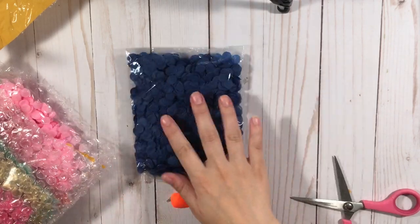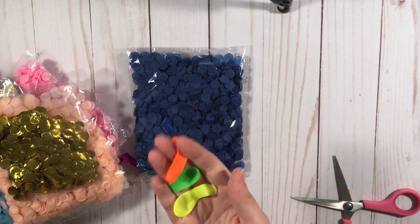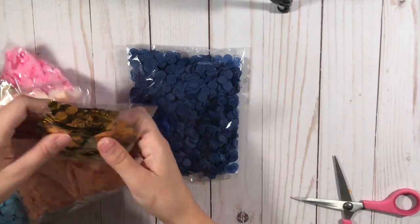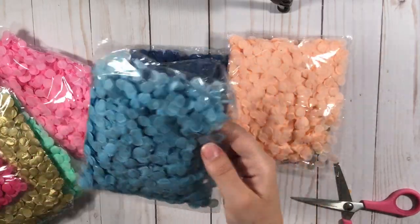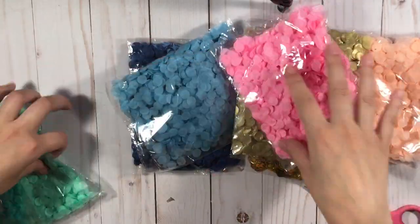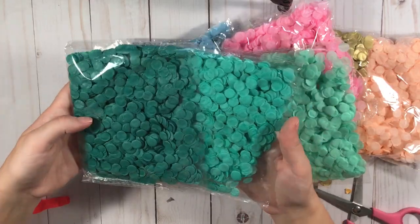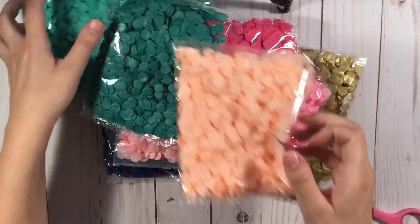Then we have this one from AliExpress — oh this is confetti. So I ordered a bunch of confetti. I make my own, but it's always nice to have it already done. And they had this pretty gold one, so I got all of these colors. They had this bright gold and then this like muted gold, some pink, blue — oh I love these, these are so pretty. Really cute. So that was from AliExpress.